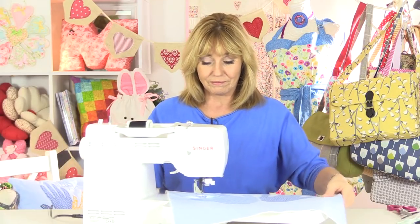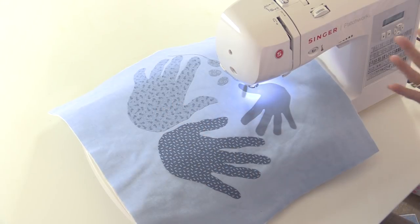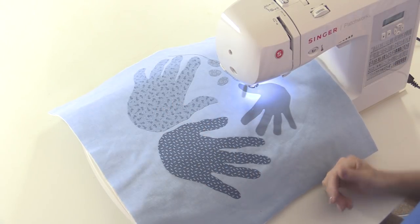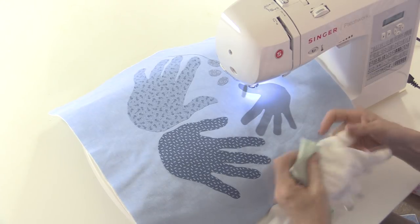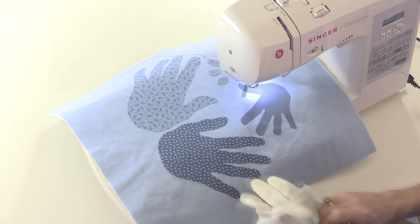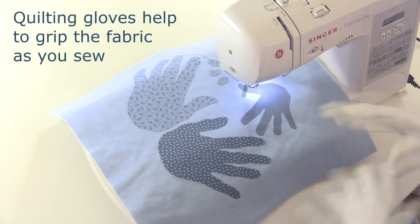You can be more accurate if you wish but that's just the way I like to do it. You'll need to put a free motion or darning foot onto your sewing machine, drop your feed dogs if you can, select a straight stitch — the length doesn't matter. Relax your shoulders. A lot of people tend to really hunch up when they're doing free motion embroidery, and if you're going to do a lot of it, invest in some quilters' gloves. These have little rubbery bits on the end and they help you grip the fabric and control it as you're sewing.